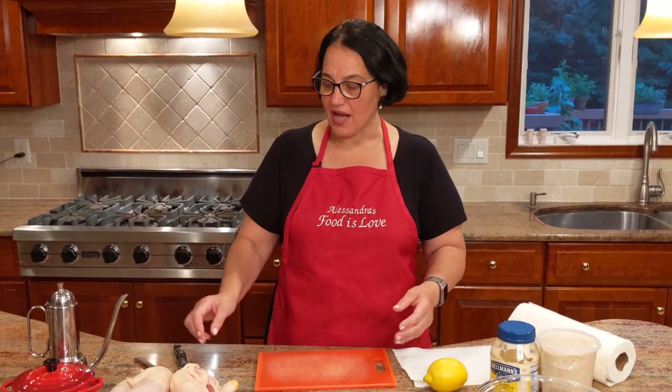Today we're going to make something that's absolutely delicious and low on calories. We're going to make oven baked fried chicken. This is a chicken I grew up with. We don't have deep fried chicken — it's not something that's very common in the Italian cuisine, so this is our version that we make.